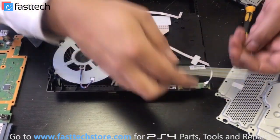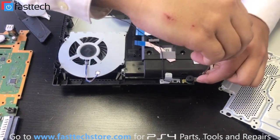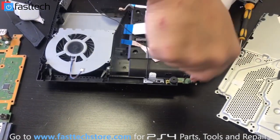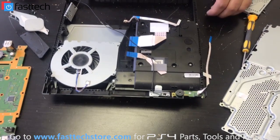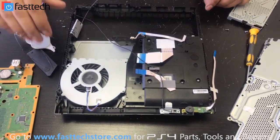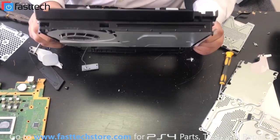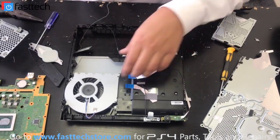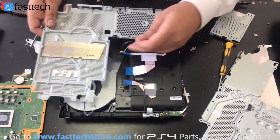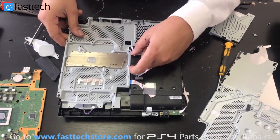Install the power button. So now we're just going to reassemble the console — we're going to put the motherboard back in. We've replaced the frame; this frame is a lot better. The console is not curved shape anymore, and we're going to start reassembling it, starting by putting the heat sink back in.